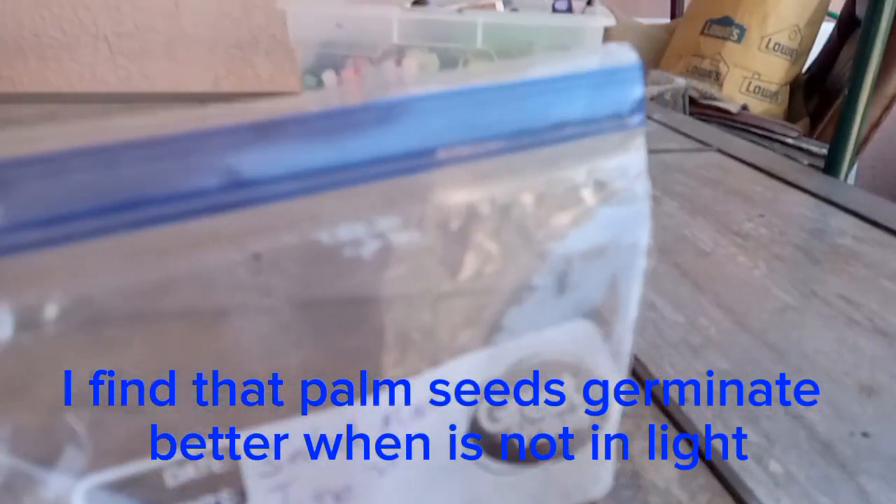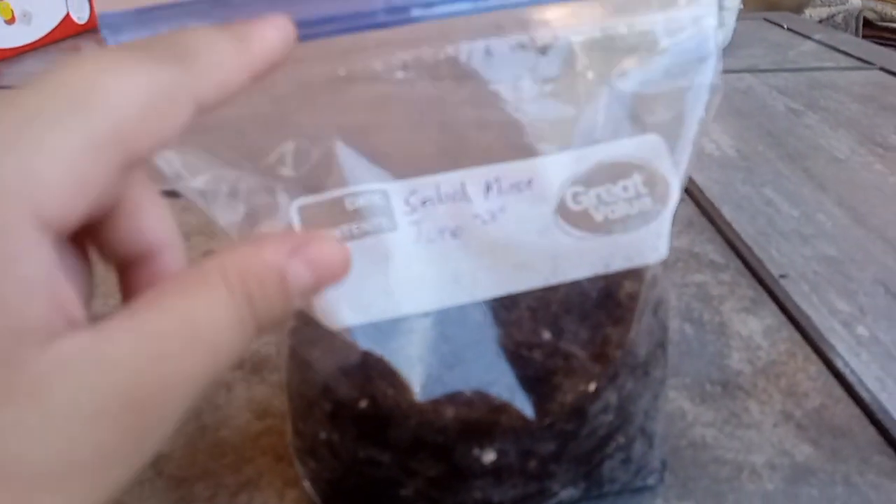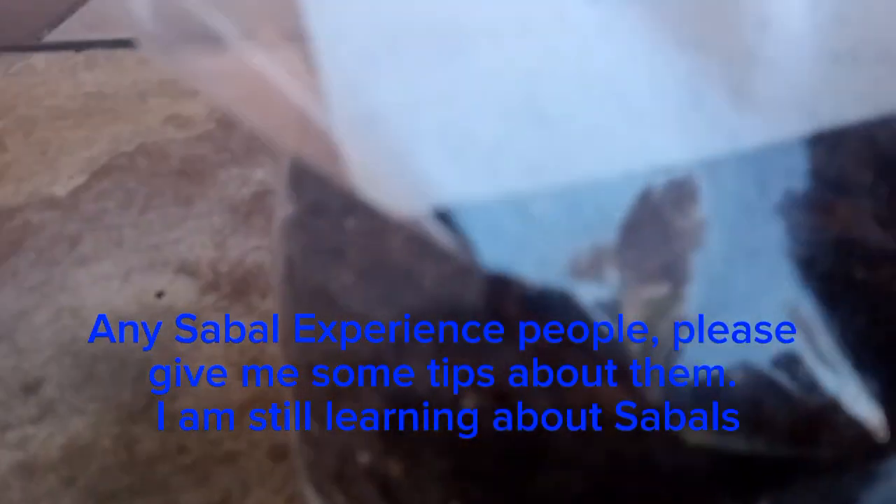Now we're going to put it somewhere shady, not much sun on it — maybe even keep this inside. I'm going to leave this outside and probably bring it in during winter, somewhere shady. Because when you turn it toward the sun, the bag will get really moist and you'll see mold growing on the bag, which is what happened to the last one.